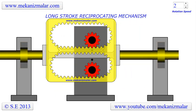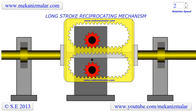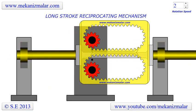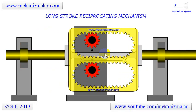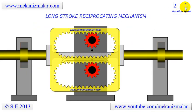Here is an ingenious reciprocation mechanism which allows smooth transition of motion from one direction to the other. We call this the Long Stroke Reciprocating Mechanism. This is because it belongs to a family of reciprocation mechanisms where the stroke can be as long as we desire — a unique characteristic of this family, even though they are not simple mechanisms to build.